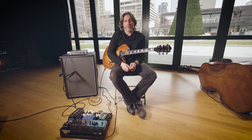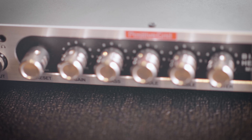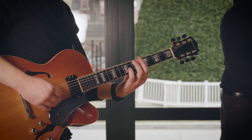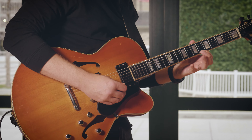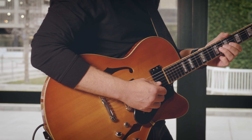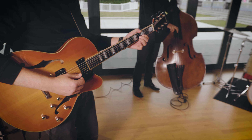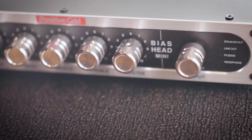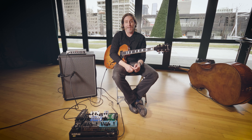I've been playing the Positive Grid Bias head for quite a while now, and I'm extremely happy with the results. When I'm home, I have a great arsenal of amplifiers for the studio or live performances, but it's not feasible to take those on the road. This is an amazing piece of equipment for guys like myself who need to travel efficiently and lightweight.